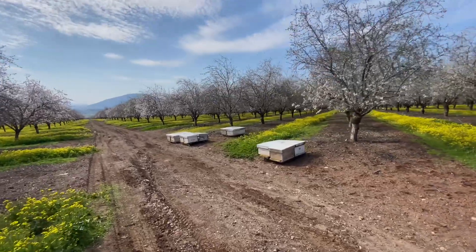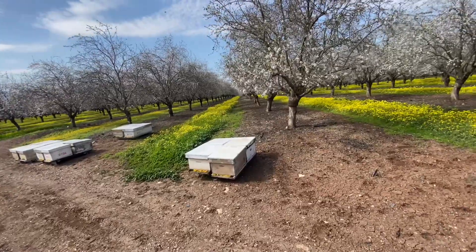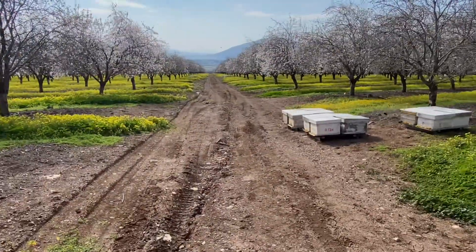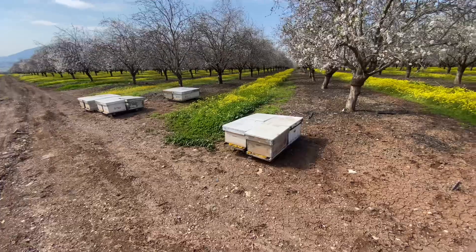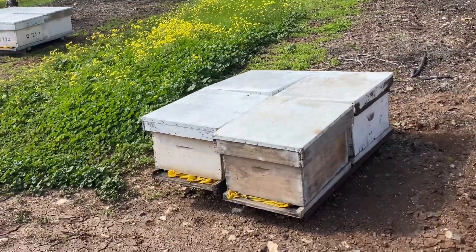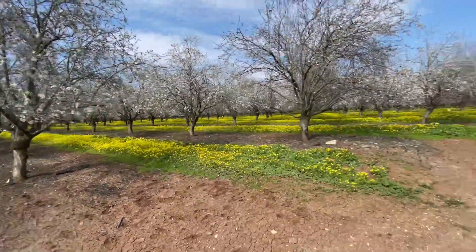Shalom! How are you doing guys? Just wanted to show you — the beekeeper just arrived and he put many beehives in the almond orchard, for the honeybees to help us pollinate the orchard. On each plank of wood you have four beehives, so they're busy busy!